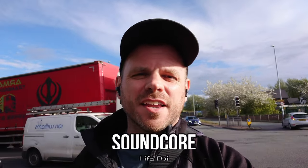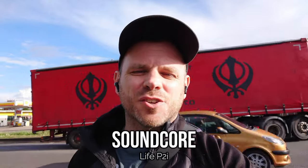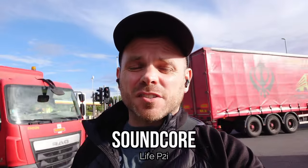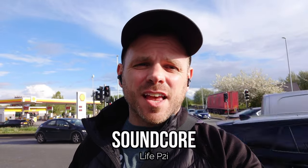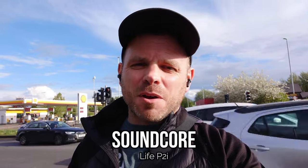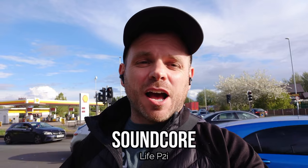The Life P2i from Soundcore are another in that very low budget category — they retail in the UK as low as around 17 to 18 pounds, so it's definitely budget. I'm interested to hear how the microphones perform. Like many of these budget releases they do talk about environmental noise cancellation, but how effective that is — the proof is going to be in the pudding.